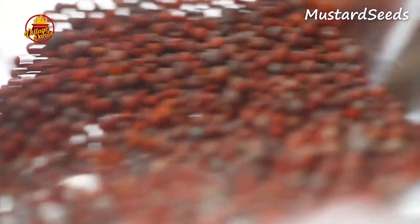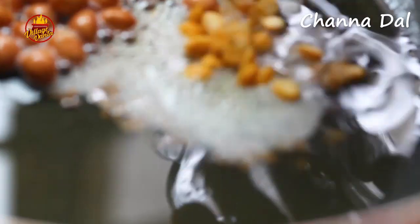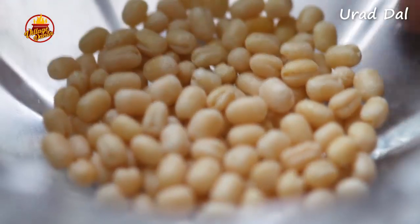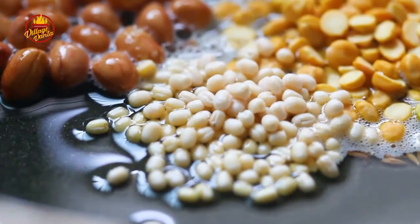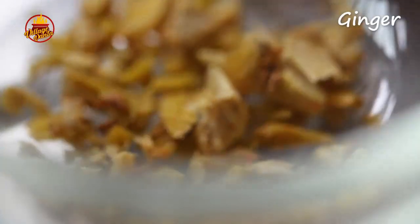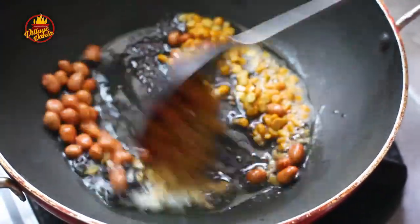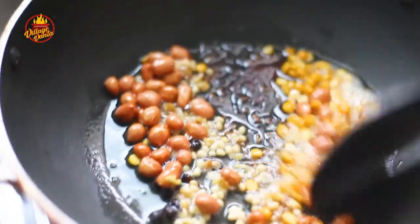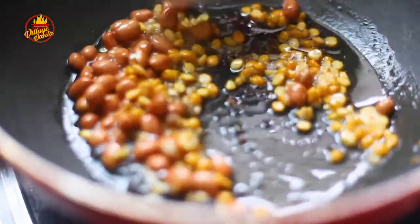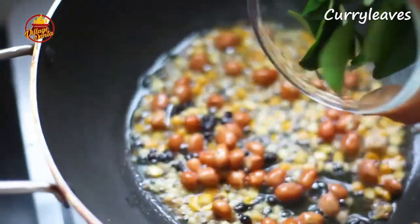Mustard seeds, cumin seeds, black pepper, chopped ginger, curry leaves.